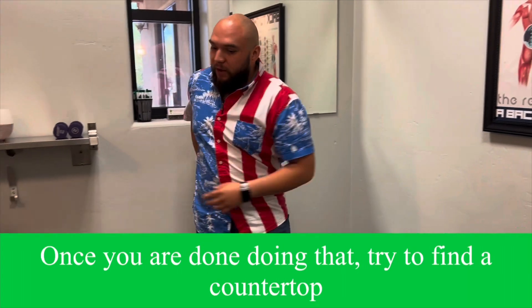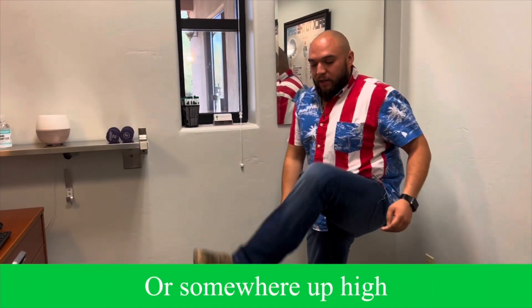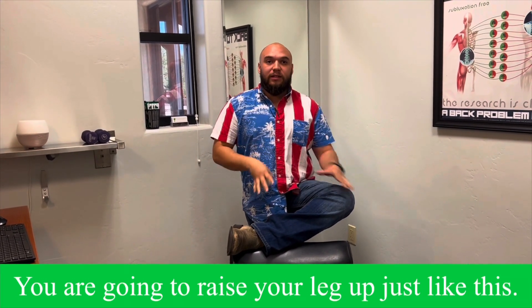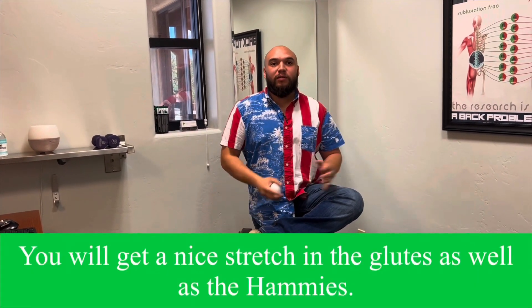Once you're doing that, try to find a countertop somewhere up high, and you're going to raise your leg up just like this, so we get a nice stretch in the glutes as well as the hamstrings.